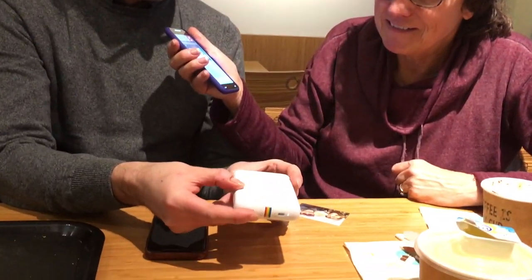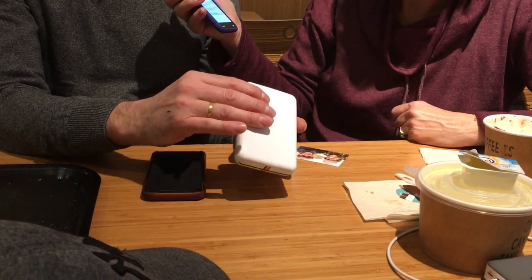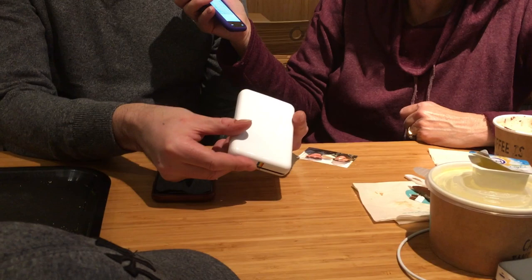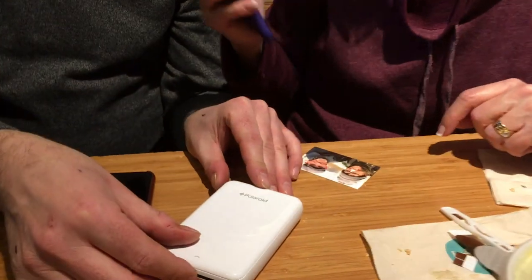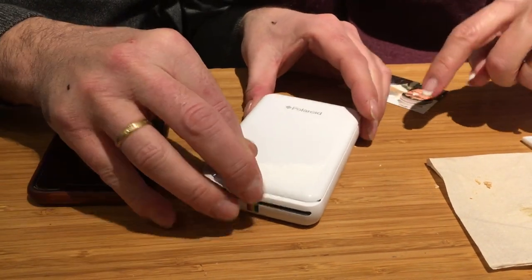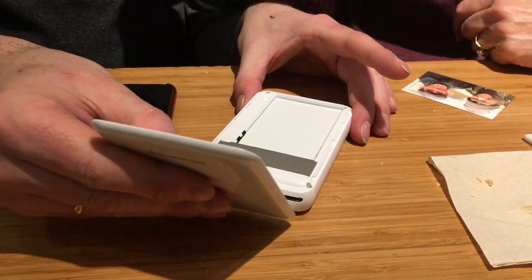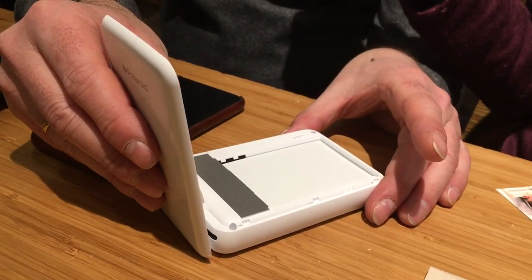It's about the size of a deck of cards in his hand — a little bit bigger, but it's rather small. You can put it in your pocket. You have to load up the batteries and then you can print pictures. It's got a micro USB on it, and when he slides the lid open, there is a little pack of printing paper inside — ten pieces. They're about four by six centimeters.